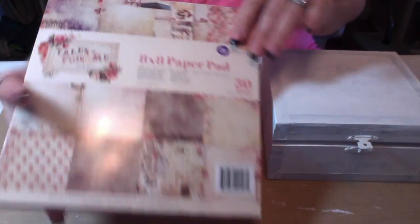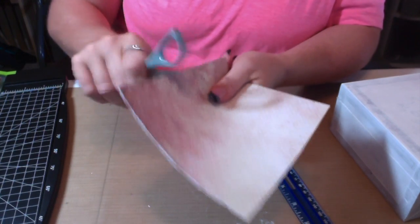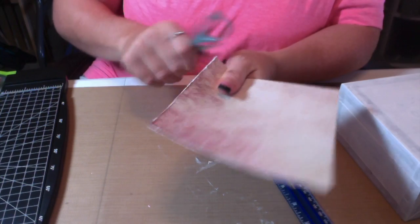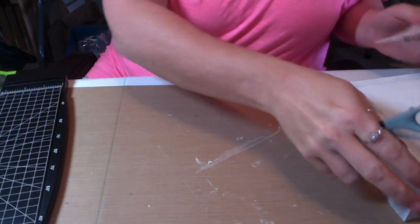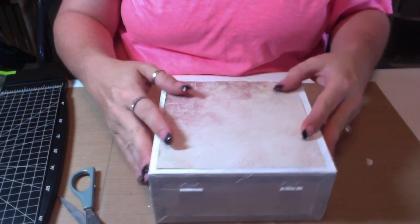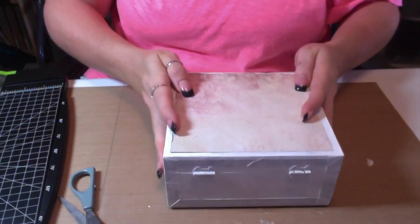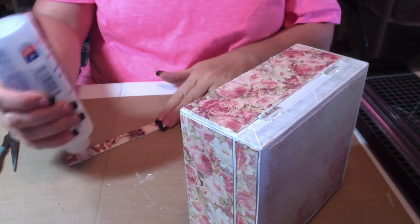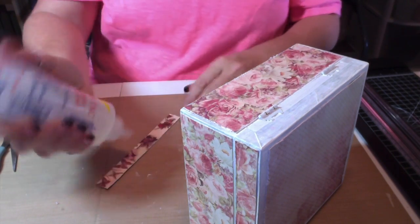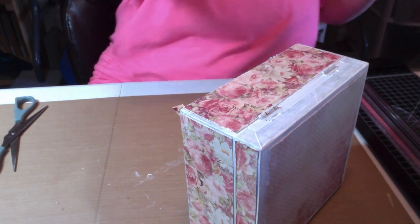I'm going to cover it with Prima 'Tales of You and Me' paper that I got from Cali Scrapper — thank you Barbara, I love that paper, it's so pretty. I run my fancy distressing tool across the edges of all the paper, and I cut the paper smaller than the cigar box, leaving about a quarter inch all the way around because I like the way that looks. I adhered all the paper down with some Fabri-Tac and cut the paper to be clear of the hardware.